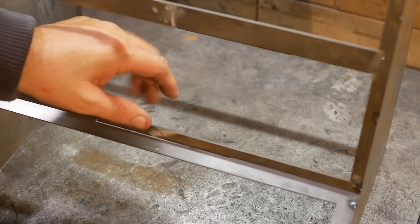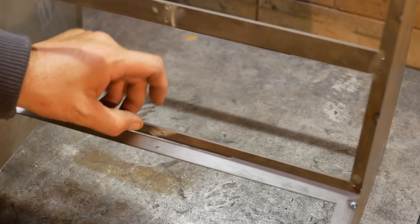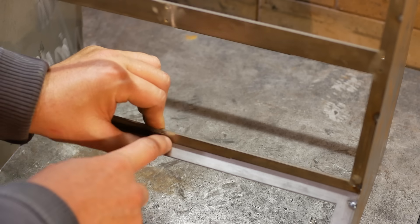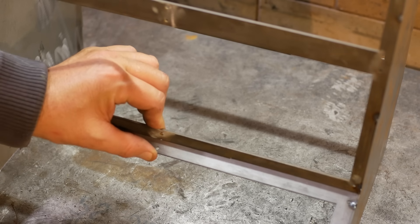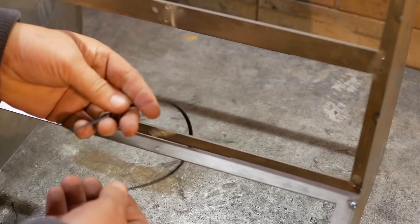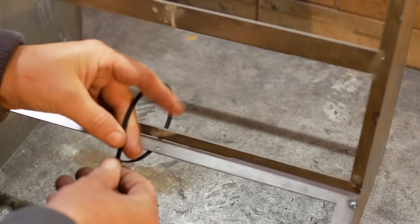The next issue I have is that this piece here is bowing backwards a bit, giving me a big gap. I put a ruler on it and it needs to pull forward till it's touching, so I'm guessing the correct welding fixture is a tie wrap. Have you guys ever used tie wraps as welding fixtures?